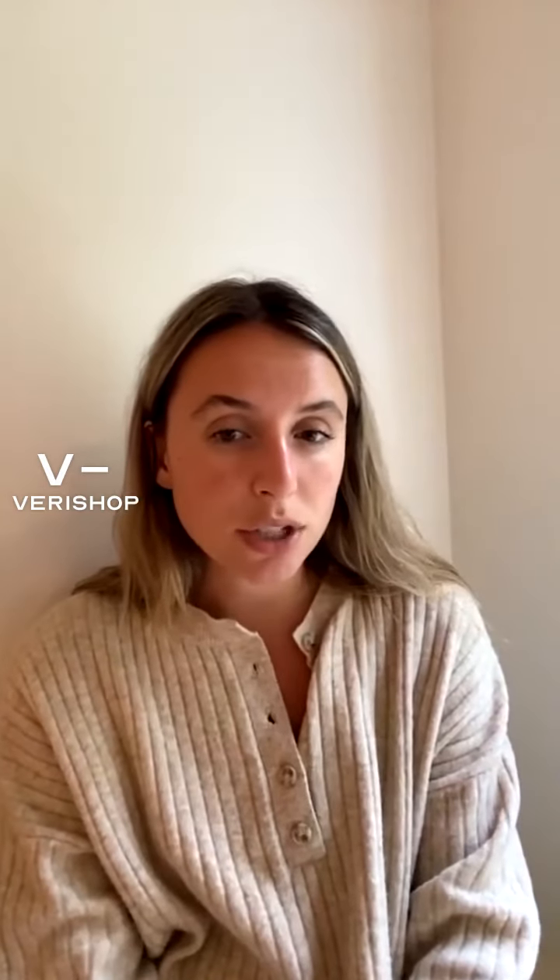I'd wear this with like light denim or like medium to light wash denim. Or is this just my phone having a problem? I hope you guys can hear me — I haven't gotten a text that you can't, so I'm assuming you can.